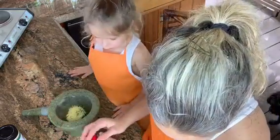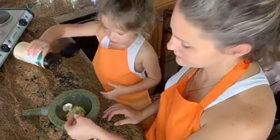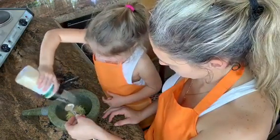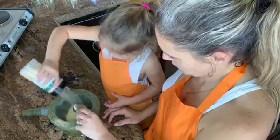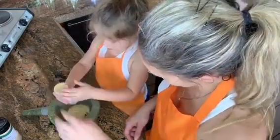Then we need two teaspoons of garlic powder. Let me do it, okay? You got it. That looks roughly enough. Next, we're going to need two teaspoons of onion powder. Looking good.